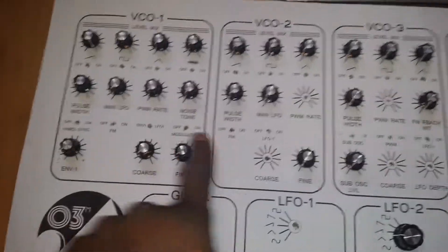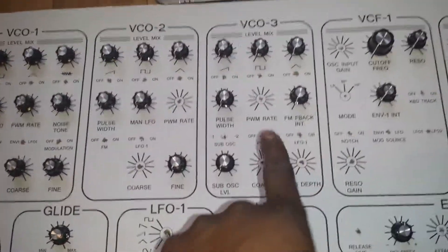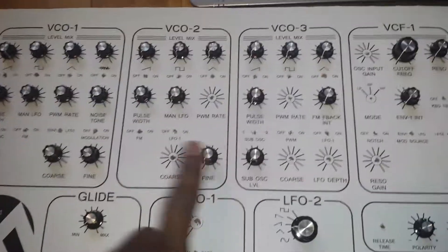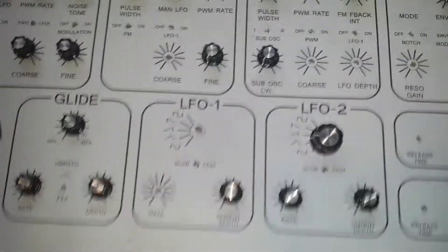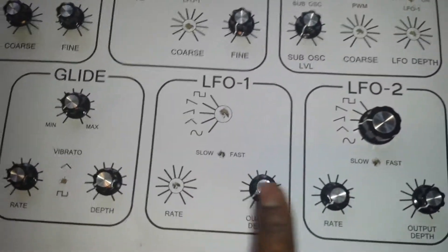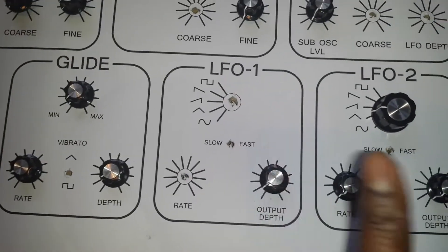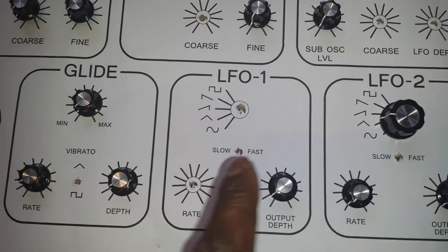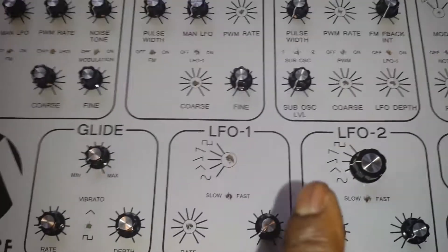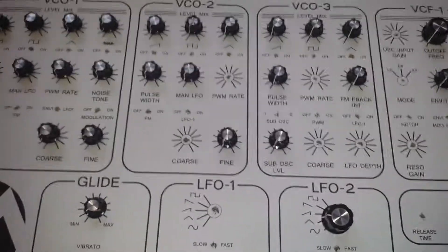We've got about three different LFOs — one for each VCO pulse width rate, one for pulse width modulation, and we've got the two main LFOs with different wave shapes.